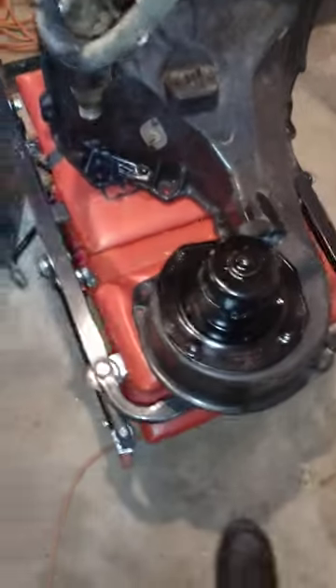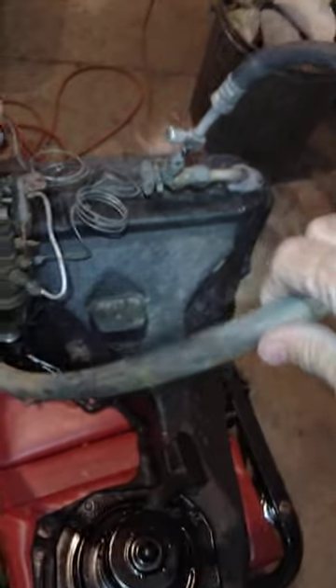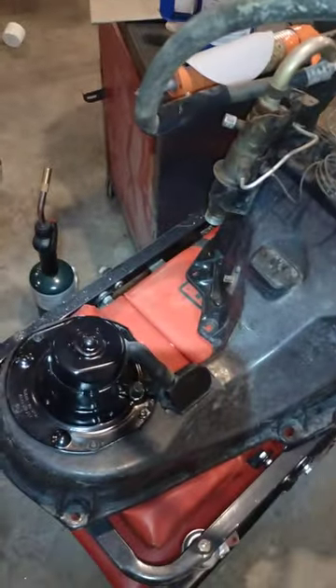I hope that helps somebody. My next step is to clean this stuff up and put all new lines on this thing. But this is the box for my '71 Chevelle and it actually looks pretty decent. Sorry about the shadows — it's dark in my garage, it's nighttime. Hope this helps somebody, good luck.